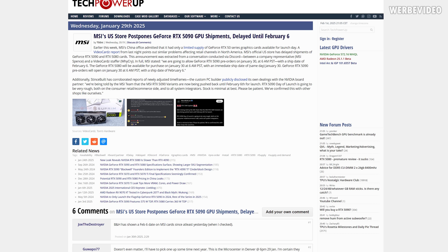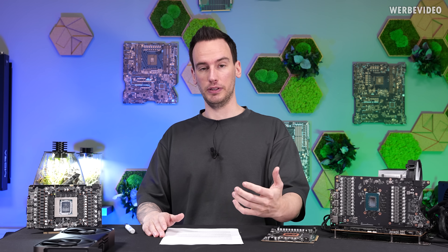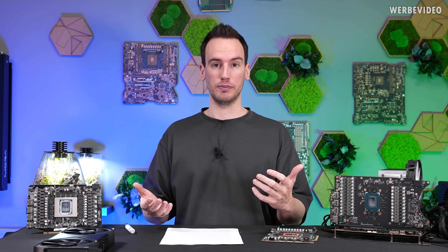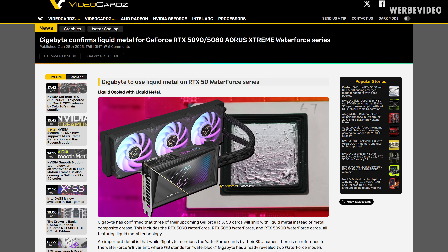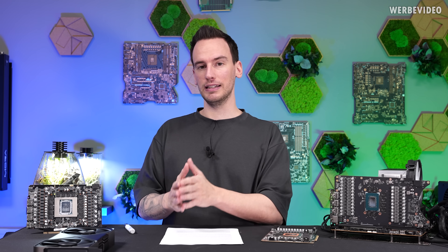This might explain news like MSI having to postpone the sale of the RTX 5090 in the US to the 6th of February — simply because there was not enough time. This will definitely lead to products aging at the customer. It's just not possible that there was enough time to validate everything. For example, Gigabyte plans to use liquid metal on some of their 5090 SKUs, and I'm asking myself how that was tested properly with this little amount of time.